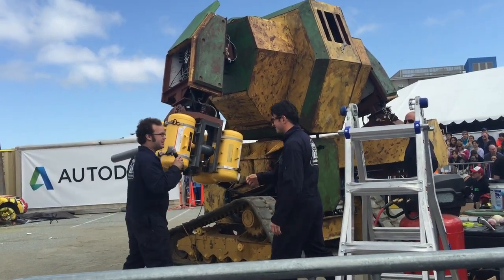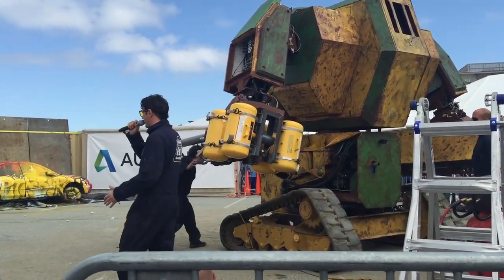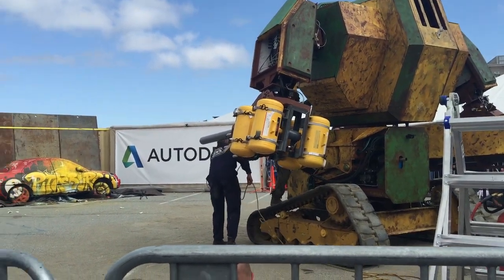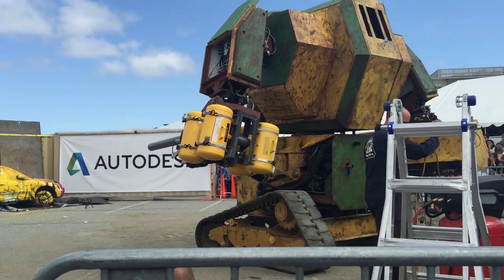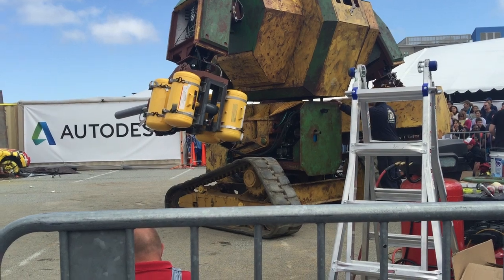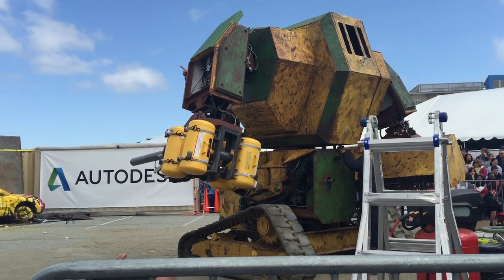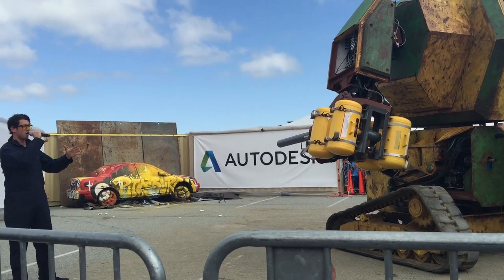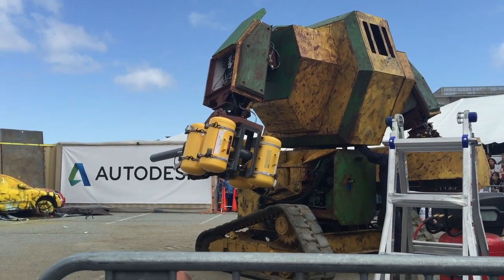I'll hand you guys back to Brinkley and we'll see you in a bit. What I want to hear is a lot of noise to support these guys when they're going up there, risking their lives to put on this show for you. These guys are genius robot builders — who else here could actually build a giant fighting robot like this? Come join the Megabots team. Make sure you are taking photos and Instagramming, tweeting, and putting it on Facebook. When you do so, hashtag Megabots, hashtag Autodesk.